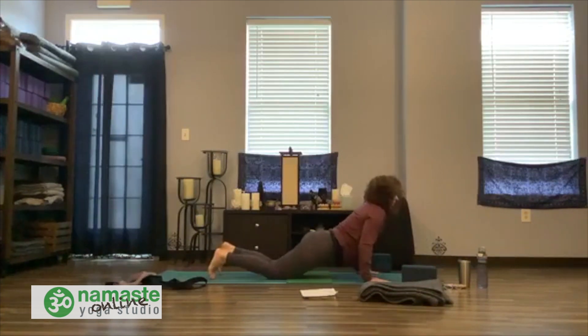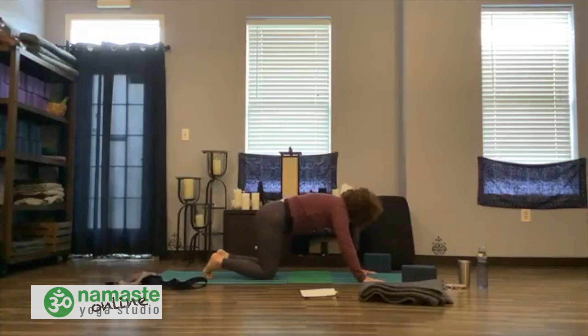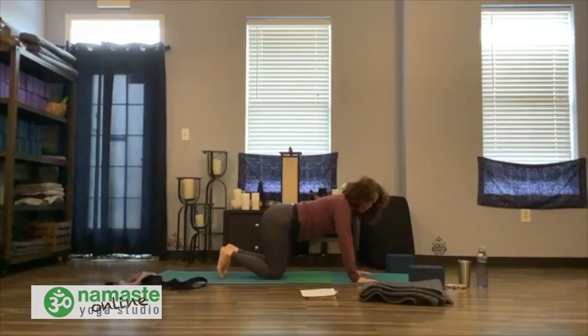Curl your toes, make your way back into child's or puppy pose — either one, your choice. Inhale, rise back up to table. Stay open in table. I'm going to play a little bit with Supta Baddhasana — thread the needle with our hands, shoulders and back. But for this set of thread the needle, please keep your knees close together. You will play again and do a longer version later — I promise.